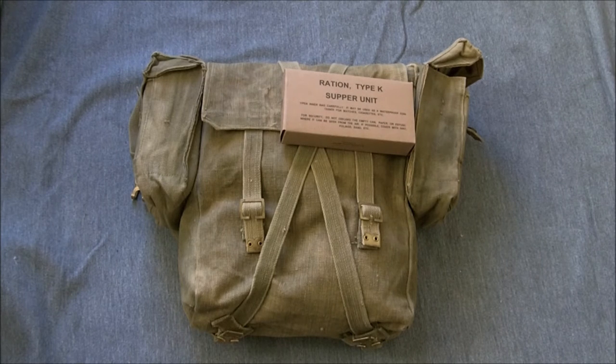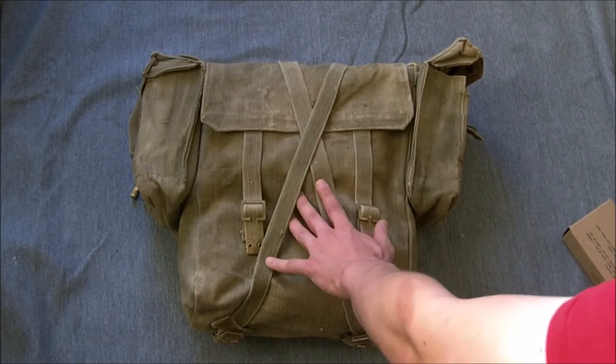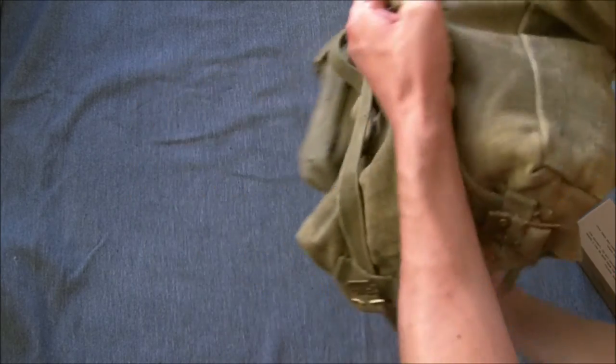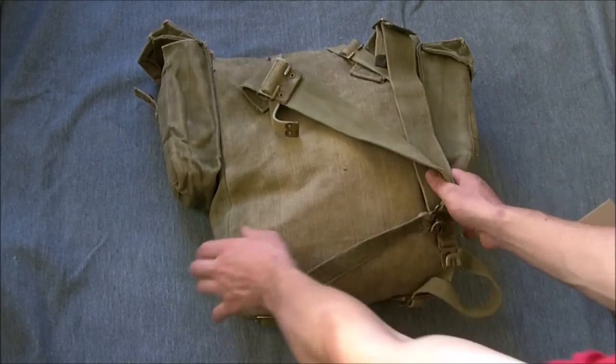The pack is otherwise unchanged. It has to be worn with the cross straps, as you can see here, as the standard pack was. On the back you can see the standard L-straps. It's otherwise unmodified.